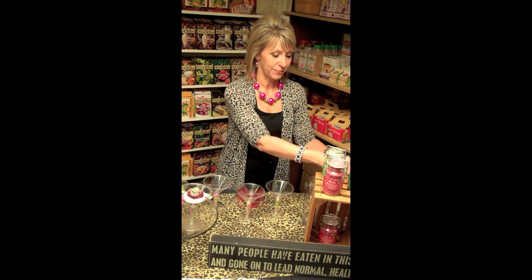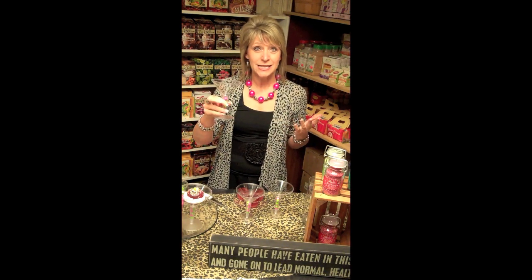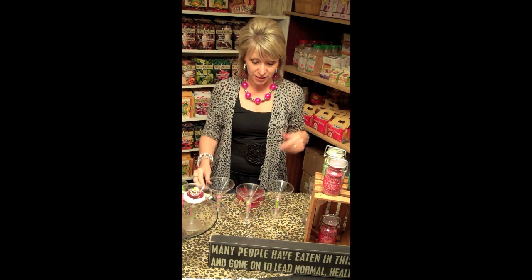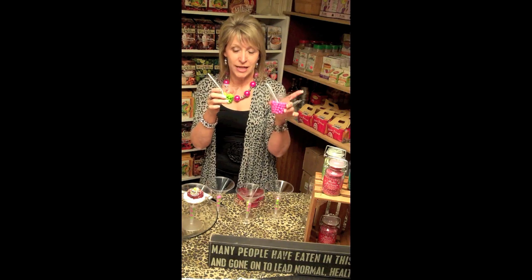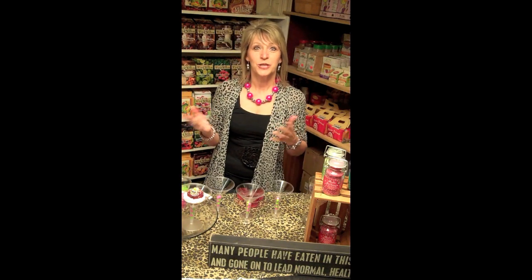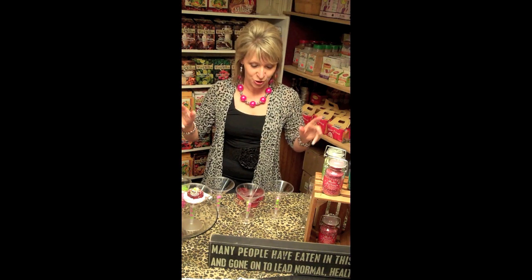We just bought a bag of frosting, so it's very easy. We also bought plastic martini glasses from a party supply store and ordered sixlets in hot pink and green — although if you want to keep it simple you could just use M&Ms. We just had a pink and green theme going on, so we wanted to carry that through, and we think they look very diva-ish too.